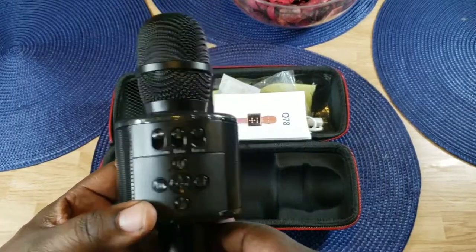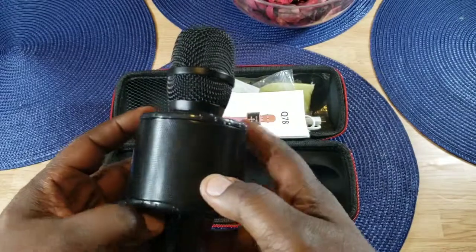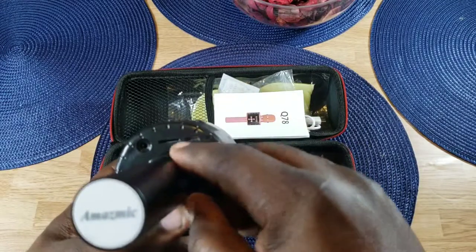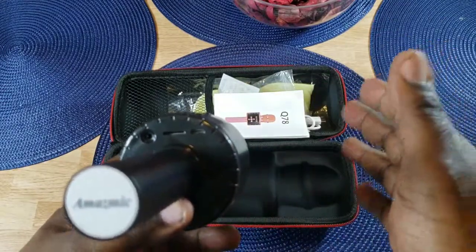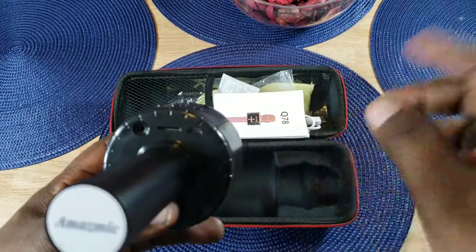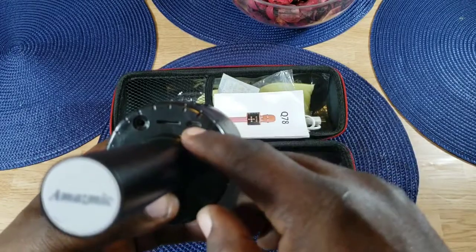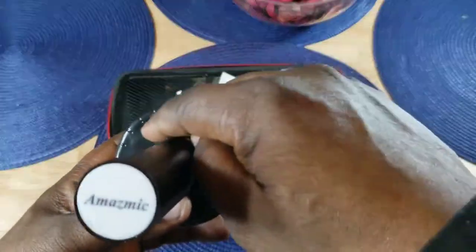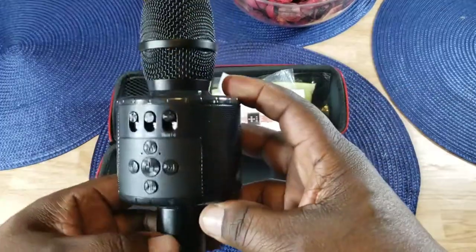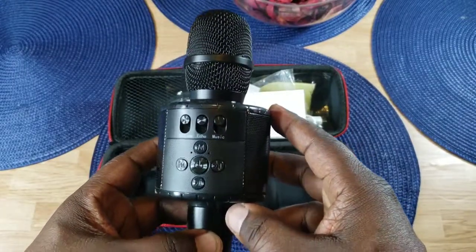That's a look at the Amaze Mic Karaoke Microphone. Remember, you can also load in a micro SD card and play music directly from that, use Bluetooth like we did, or run an AUX cable from here to your computer or whatever you'd connect it to. You also have a USB connector, so you can record to that or play music off of it. It's very versatile. Will H — link will be in the description. Catch you guys in the next video, I'm out.